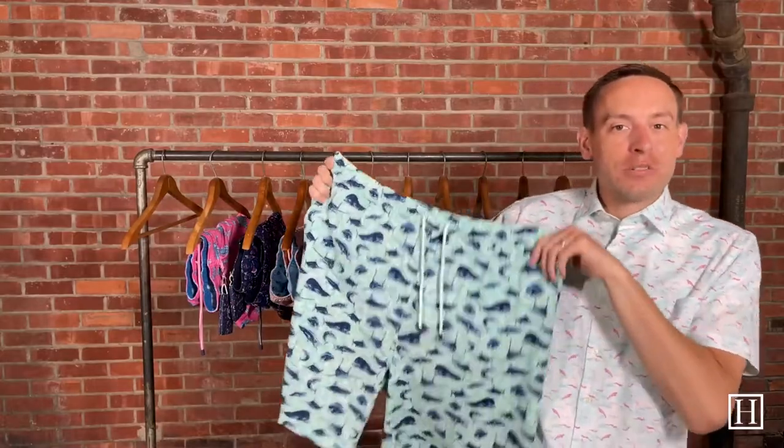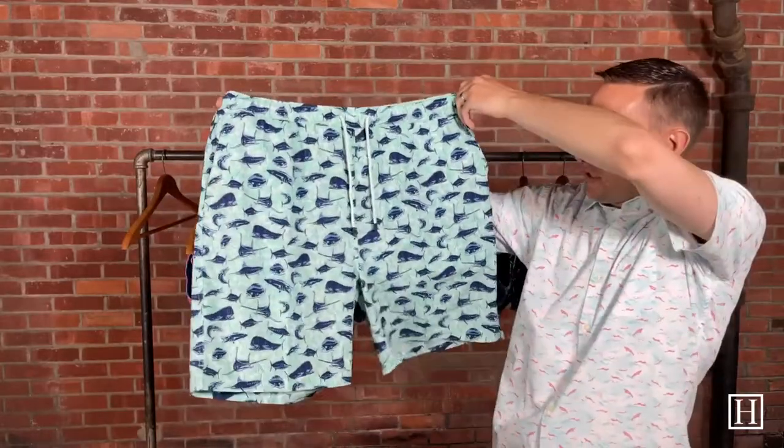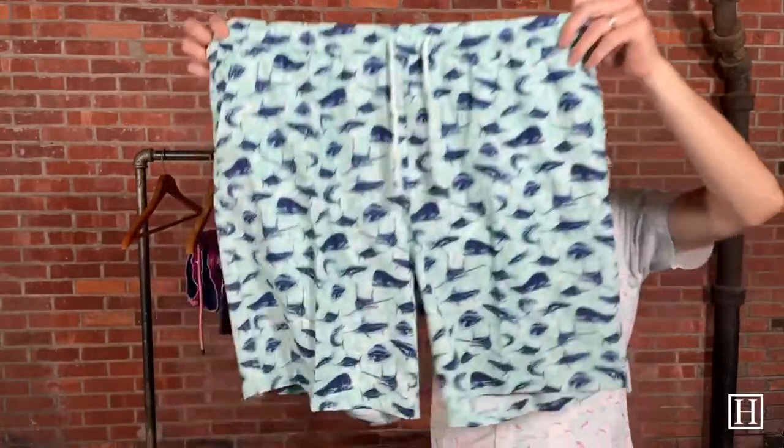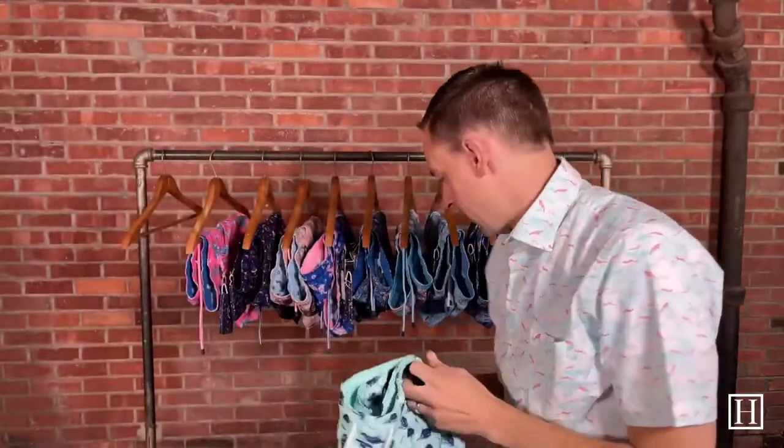We'll get started here with the first pair — they just call it Deep Sea Fishing, the colors have tied. There are just different fish on here. We have extra large and double extra large available. They retail for about $98, and again they're an 8-inch inseam with the lining.